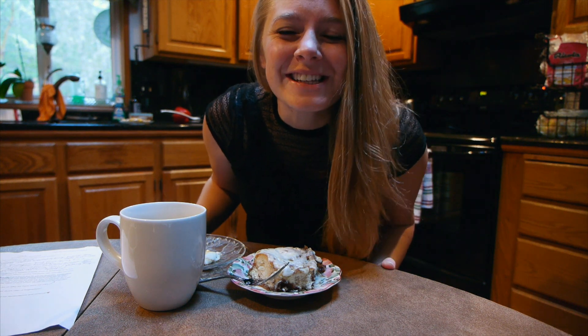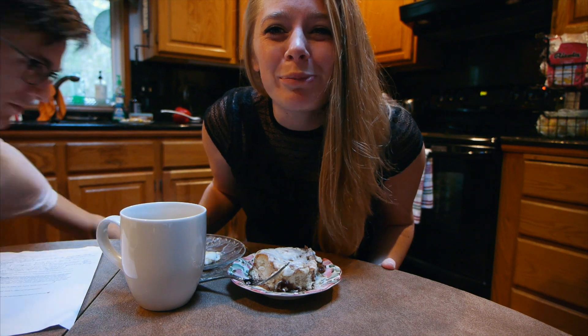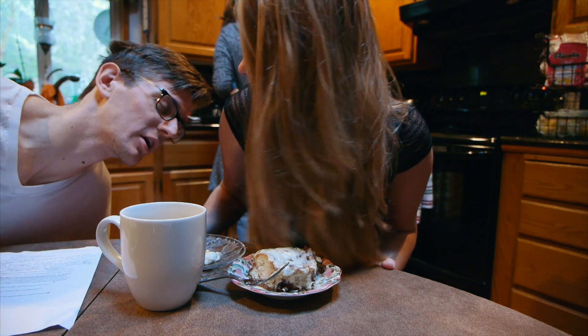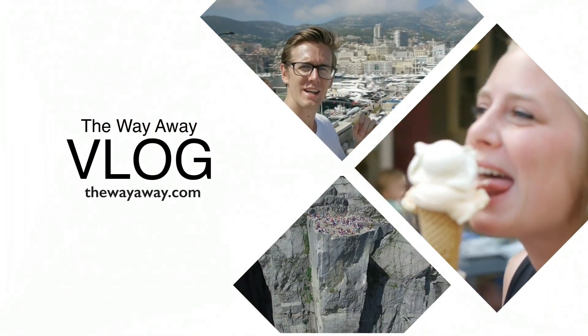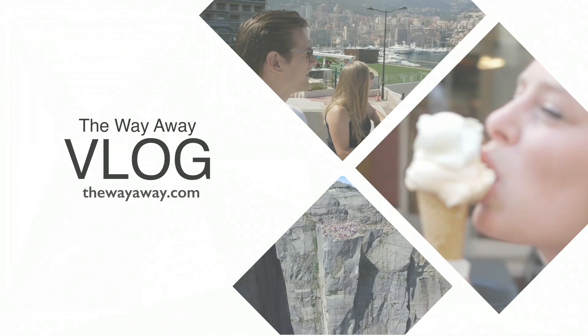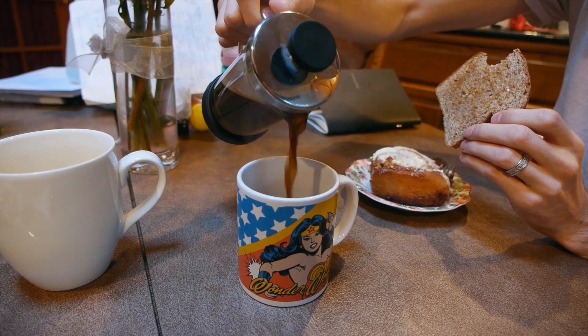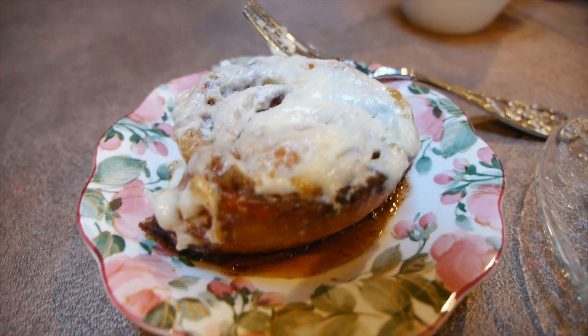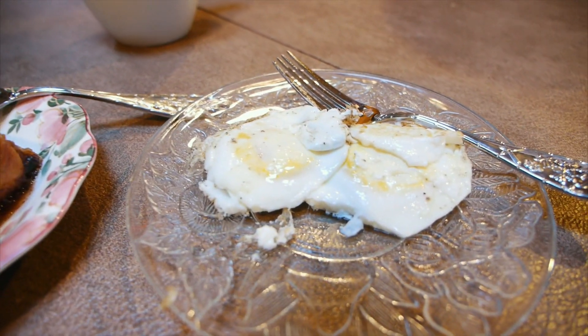Good morning, WayFam! Today Josh and I are going to split up and do two separate things with family. We're gonna split up for the day. We're practically staying at a bed and breakfast — my mom has made us breakfast with yummy cinnamon rolls and eggs.